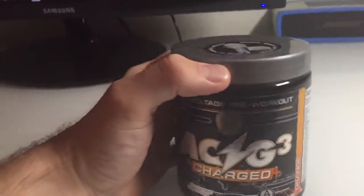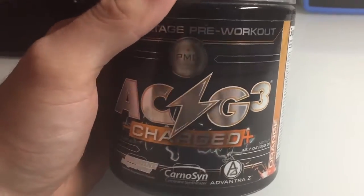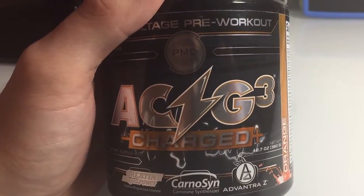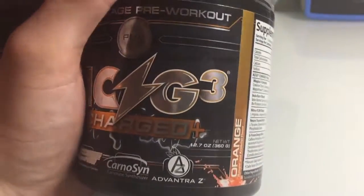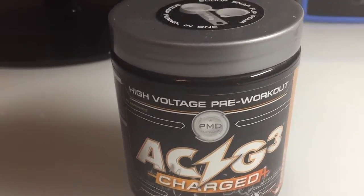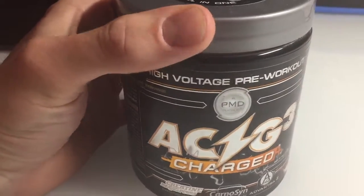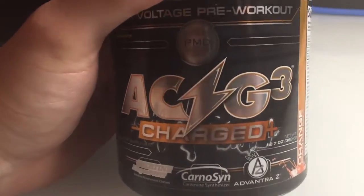I think I did a review on a couple other pre-workouts — I think I did one on Yeti. I didn't do a video review of a couple of them. But I've been taking pre-workouts on and off for about a year and a half to two years. And this one by far is the best.